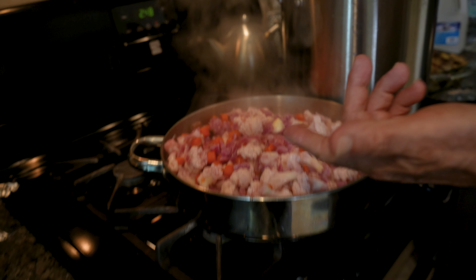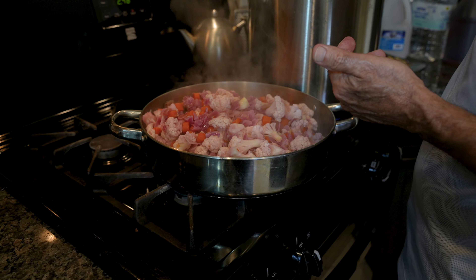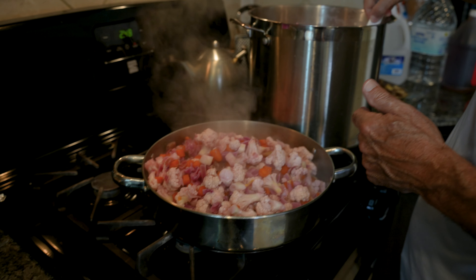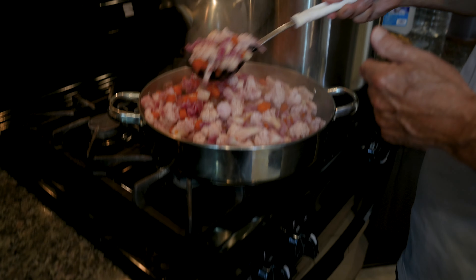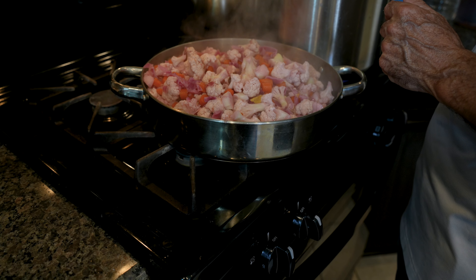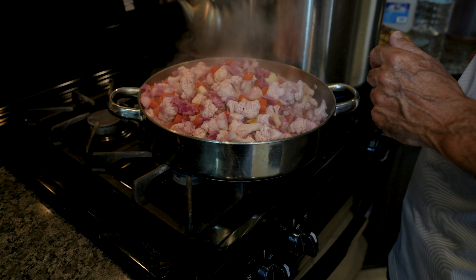Checking on the vegetables — it's still firm. It's going to be good. Even if it's a little crunchy, that's fine. Yeah, I love the crunch. It's not mushy, it's just nice — firm but crunchy. Not getting too crunchy either.